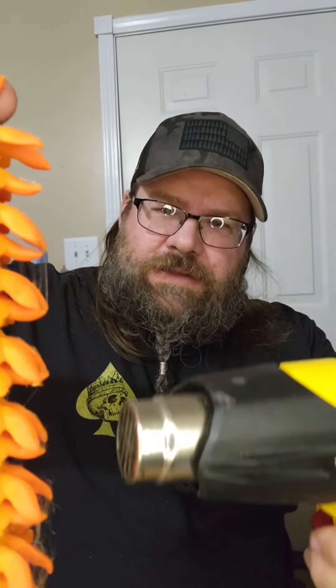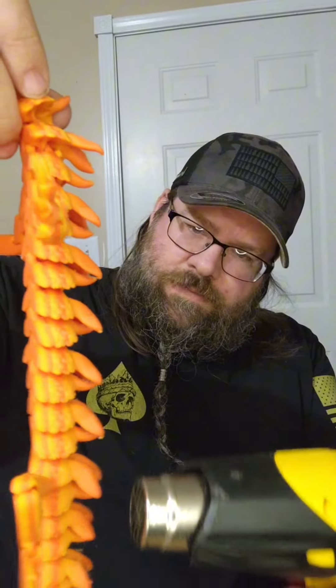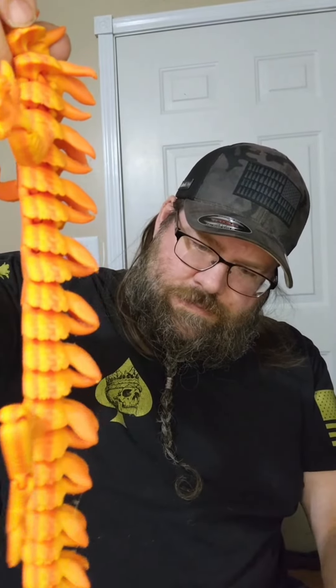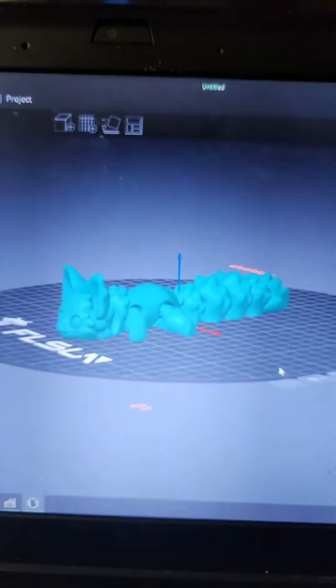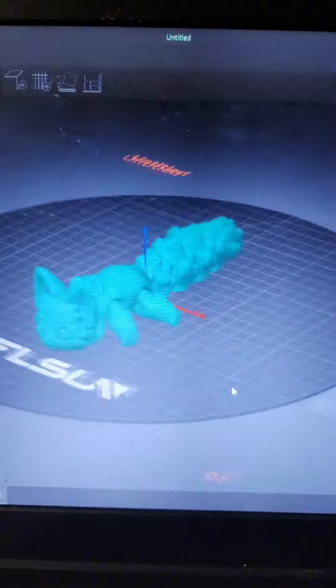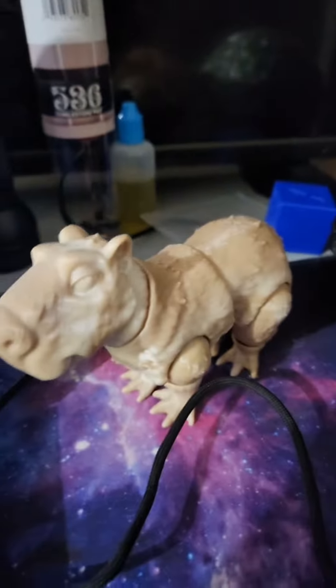And then we just take our heat gun and zip away the little strings. And there you go! Don't forget to like, follow, and share — because today we're going to print this Flexi Fox and Capybara.